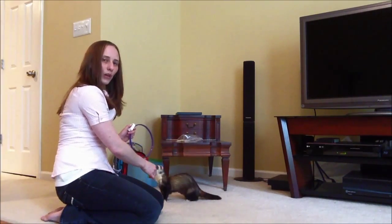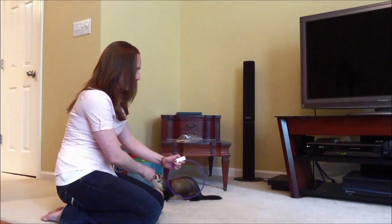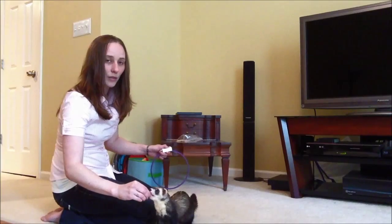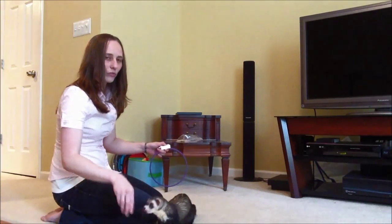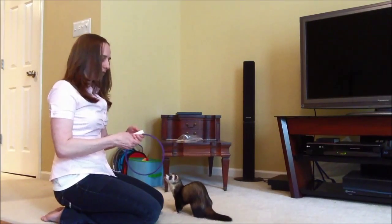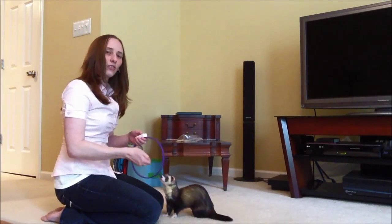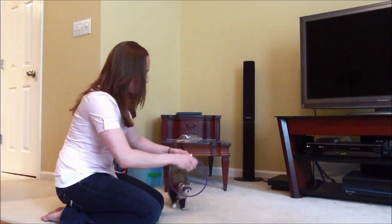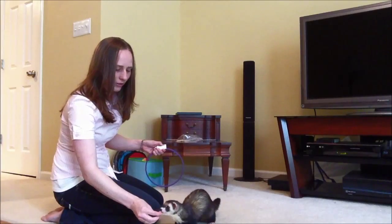Now I'm going to raise the hoop up a couple of inches and say, "Joey, jump." He kind of messed up, but that's okay — you still reward it when they're first learning. It won't be perfect at first, but you still want to reward it, and then you can get more picky over time. Again: Joey, jump. Much better — good boy.